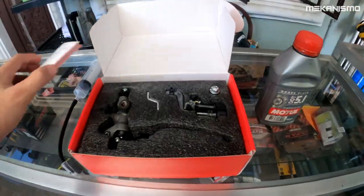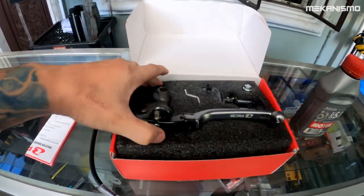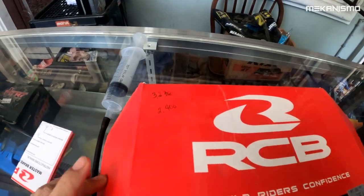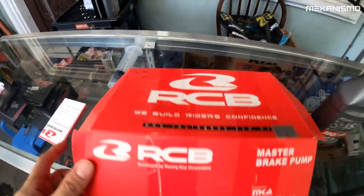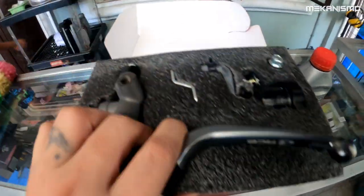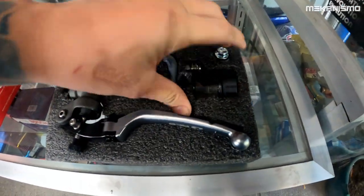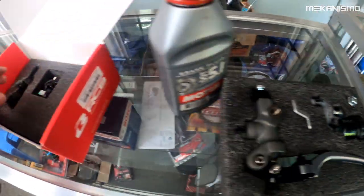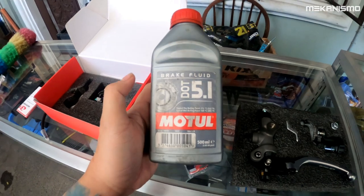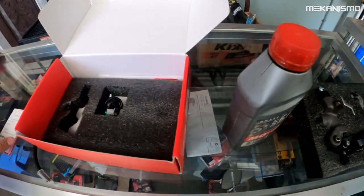Check natin: Forged brake master pump by Racing Boy, 2 pins. Sale ko lang siya nabili, parang 2,400, kasi last stock na to. Ito yung gagamitin natin, kasama na yung fluid tank. At ito naman yung brake fluid na gagamitin natin — Motul 5.1.